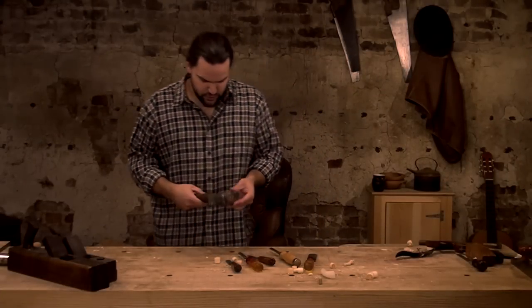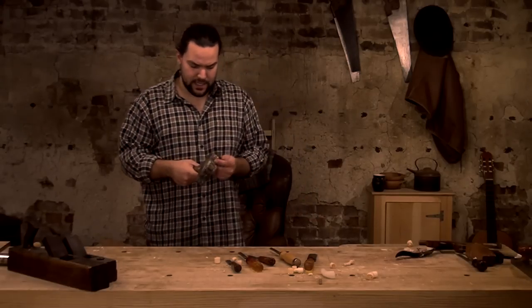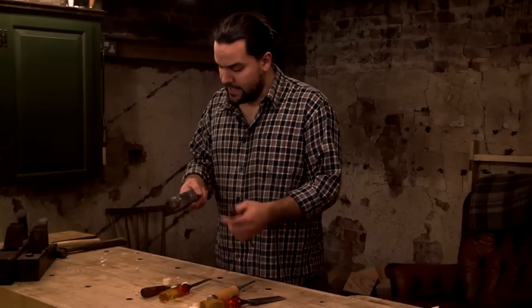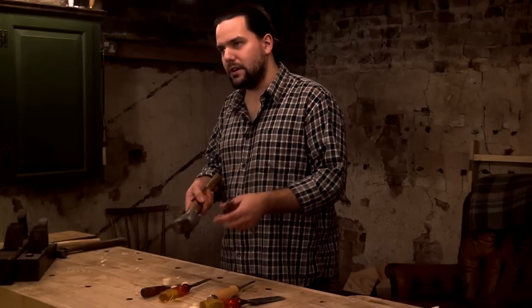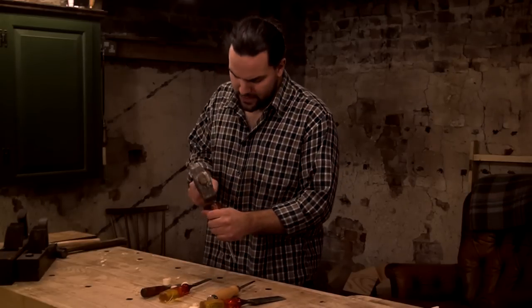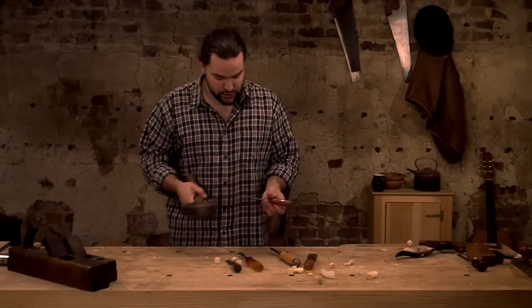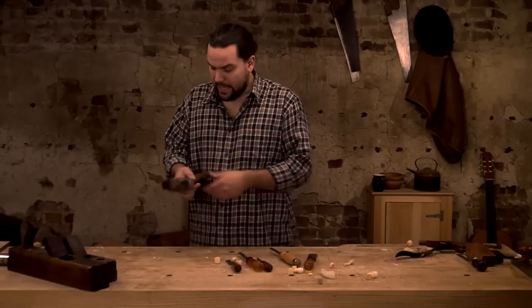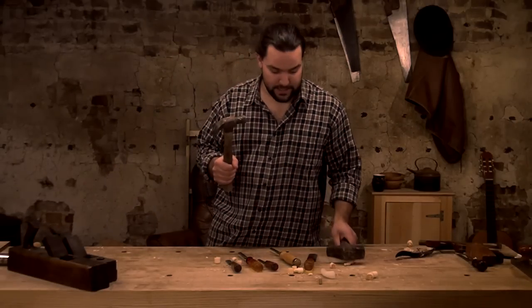The thing is, you assume you're going to go full welly on a chisel with a metal hammer — but that's not the case. A metal hammer isn't going to absorb energy like a wooden mallet does. With a wooden mallet you've really got to thump it; with this you only have to tap it, and all the energy gets transferred to the chisel's edge. That's a key part of it.